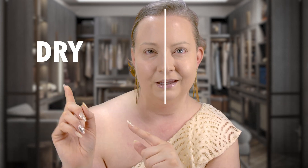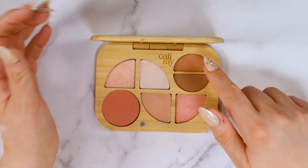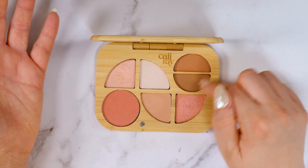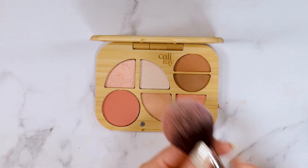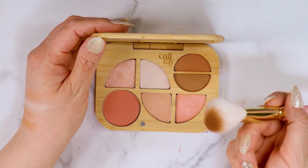We're going to go in and do half the face with the dry side and half my face with it wet so you guys can see the difference. One more thing I don't super love about this palette is the size of the pans, especially these two right here. I really wish they were larger because for a contour shade and a bronzer shade, it's really hard to get a brush this size in there. I am going to go in with a smaller brush today — this one happens to be by P. Louise.